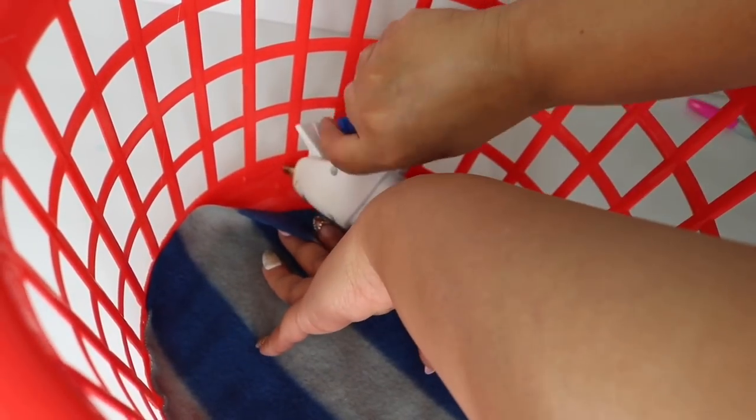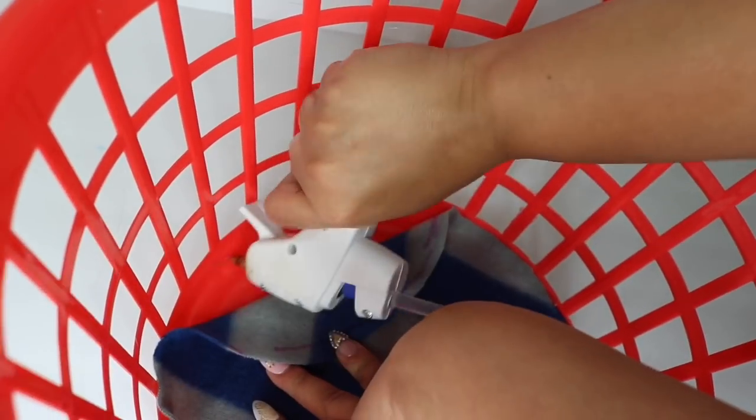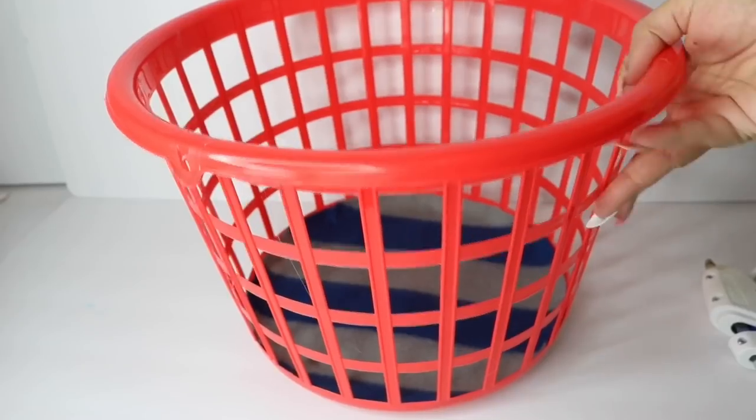It doesn't have to be perfect — all of this is going to be covered up by the other piece of the scarf. You also have the option of skipping this step and just using a pillowcase, but it doesn't fit as nice and snug since it's square. So you can do these exact same steps with the pillowcase.